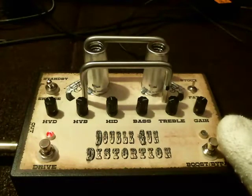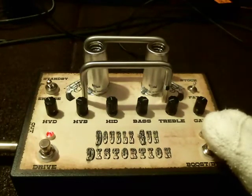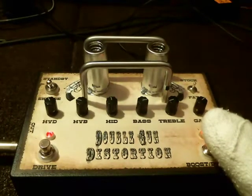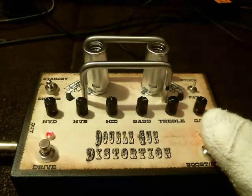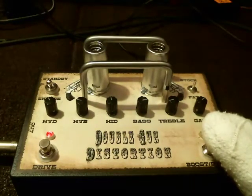Now the fat switch also works with the distortion channel. So now I have the fat switch engaged. Again, this is bypass, which is the neck pickup. This is the bridge pickup.